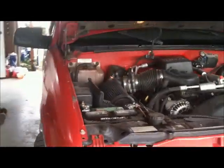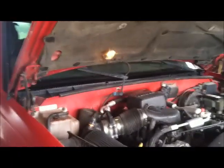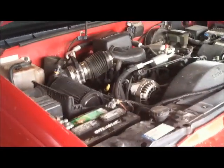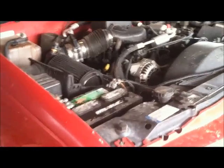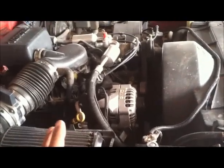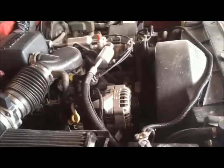I want to show you guys what a bad ground does. A lot of times you can have a short — a voltage short where something hot is grounding out — but a lot of times on these vortex engines, especially if they don't have a good ground, they won't work right. I was having a problem with my alternator; my amp meter on the gauge was dropping down to 10, 11, 12 volts, back to 12, 11, and back to 14, mainly when I had a lot of juice drawing.